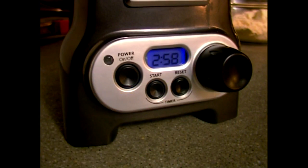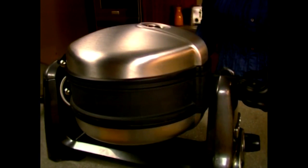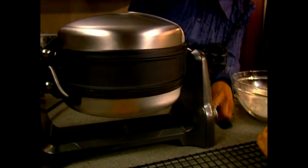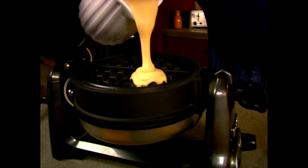In just a few minutes you'll have a perfect creation. If you start to remove the waffle and decide you want it darker and crisper, just close the lid and wait a bit. Once you have a perfect waffle, you can adjust the time needed to bake the next batch. Press the reset button as you remove the waffle to reset the timer and you're ready for the next waffle. Keep in the heat by closing the lid after removing each waffle.